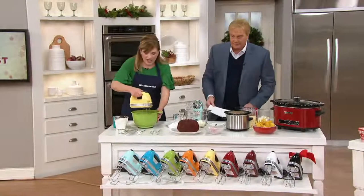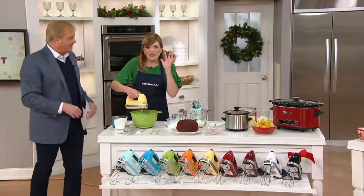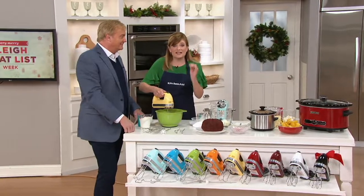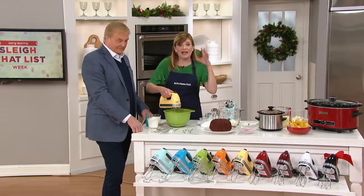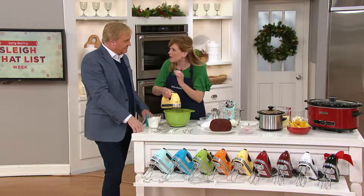This is not the kind of hand mixer that you're going to pick up when you're at the grocery store. This one is built to last. It has a DC motor — that means it's lightweight, it's powerful, it's built to last, and it's quieter.